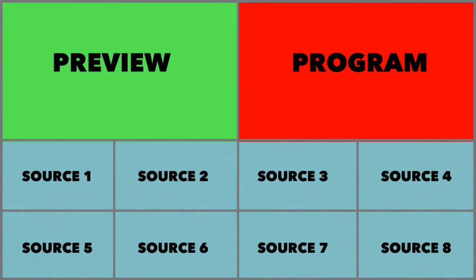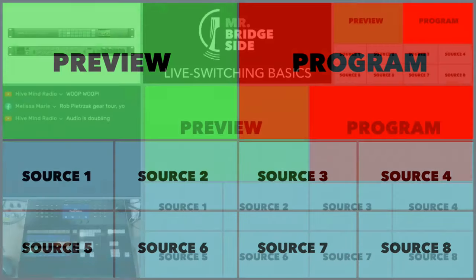There are different switchers that have tons of sources, like live sports — you can have 16 cameras if not more. Preview means what's about to go live, and program means what is live. So preview is what's about to go live, program is what is live. In general switchers, your preview is always represented by green. Red means you're live — so if you're in red, you better be putting out what you want to be putting out live.